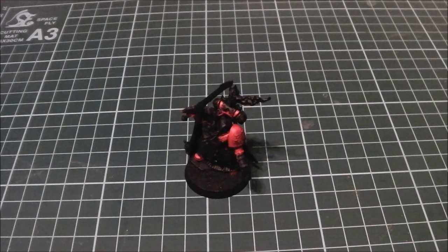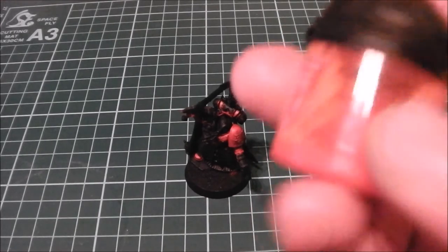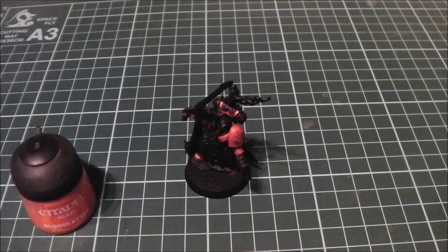The way I found best to bring this back — because it will look a bit orange at this point — is to do a wash of Blood Letter. It's a glaze. What this does is it really ties the orange and the Mephiston Red together and gives you quite a nice strong red colour. So that's what we're going to do — come back after it's dry for the final part of this tutorial.